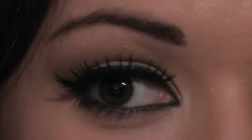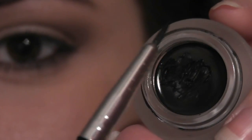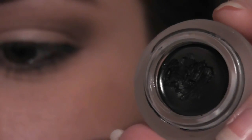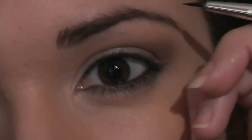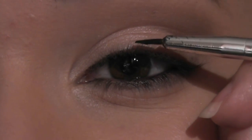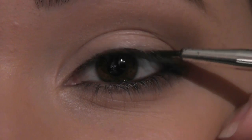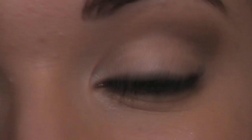Now it's time to move on to the liner. I'm going to take my black liner on a very thin brush — this is Blank Canvas Cosmetics, brush 012. Work a little bit on the back of your hand, then place your hand on the side of your face for support so your hand isn't all over the place. Lie the brush flat against your lashes and press down on the skin so you won't get a jagged line. Work from the inner portion of the eye right the way across, then do a little bit of a kick at the end.